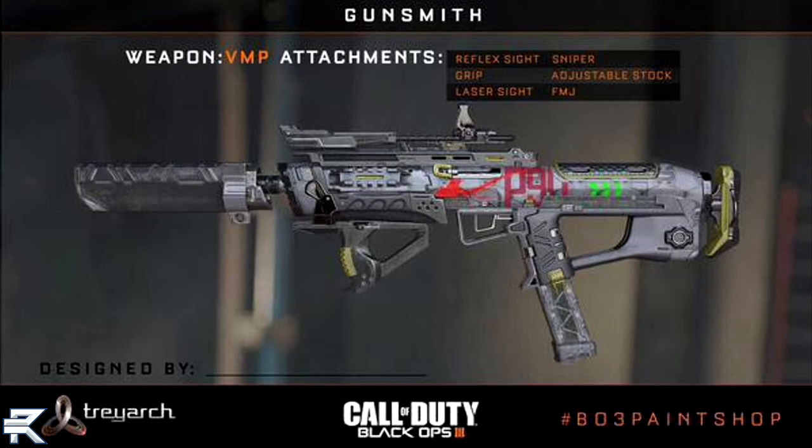One more thing I should point out is the P9 camo on this gun. This is the Black Ops 3 paint shop, so you can put whatever camo you want on your gun. You can customize it to your liking, create your own camo, and it looks like on this one we see P9 as well as a red splash and a green splash. What that means I have no idea — they're just trying to show off what you could do in the Black Ops 3 paint shop.